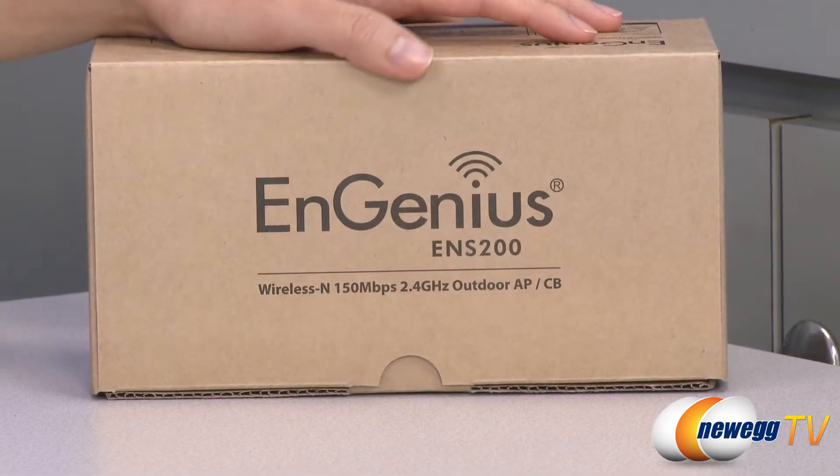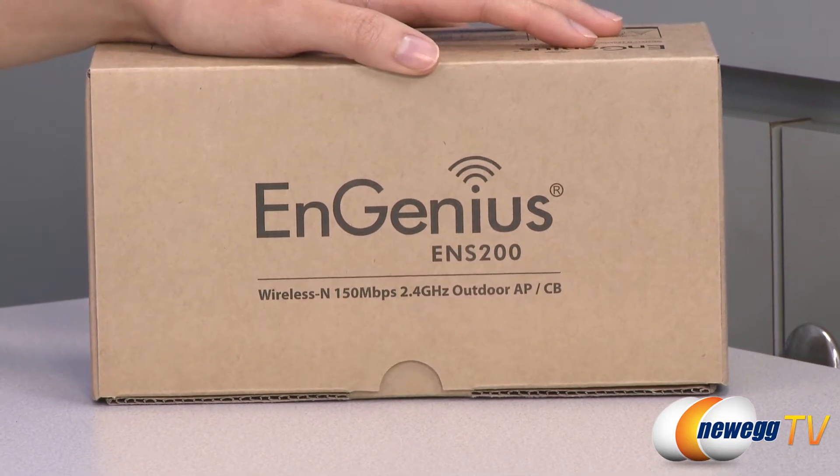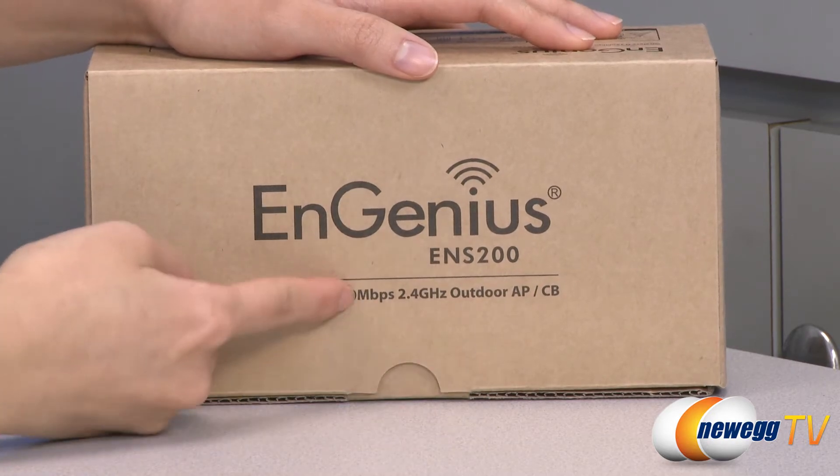A couple things to note before getting into the box. This is an 802.11N 2.4 GHz Wireless Outdoor Bridge slash AP with speeds of up to 150 Mbps.